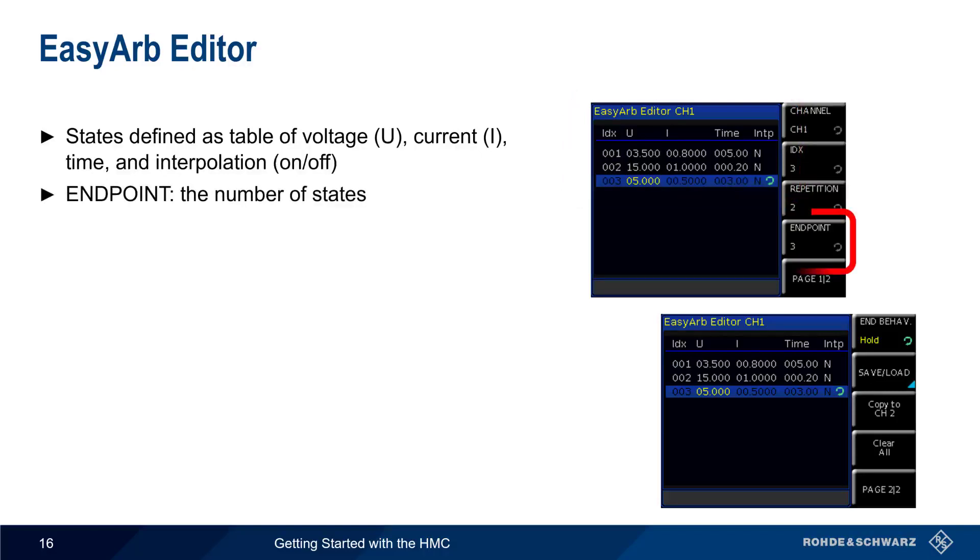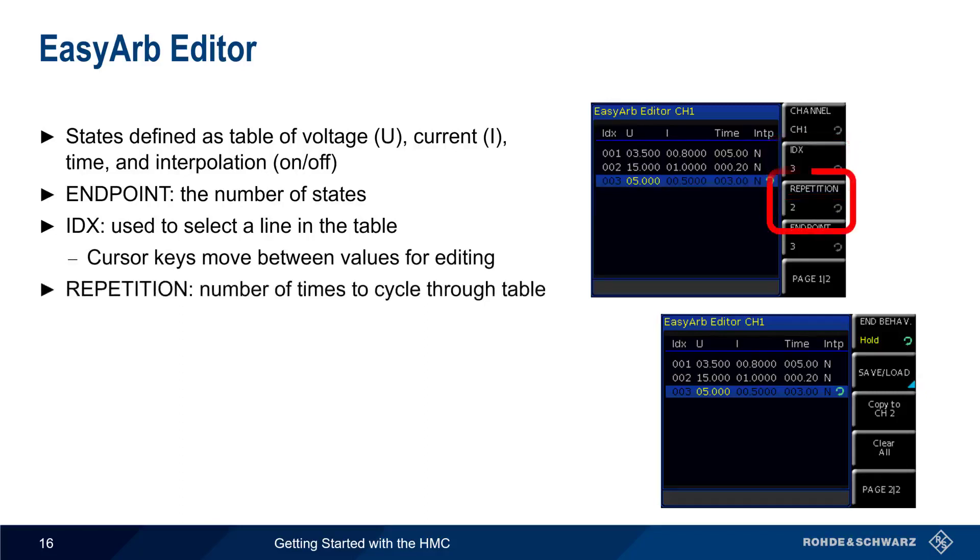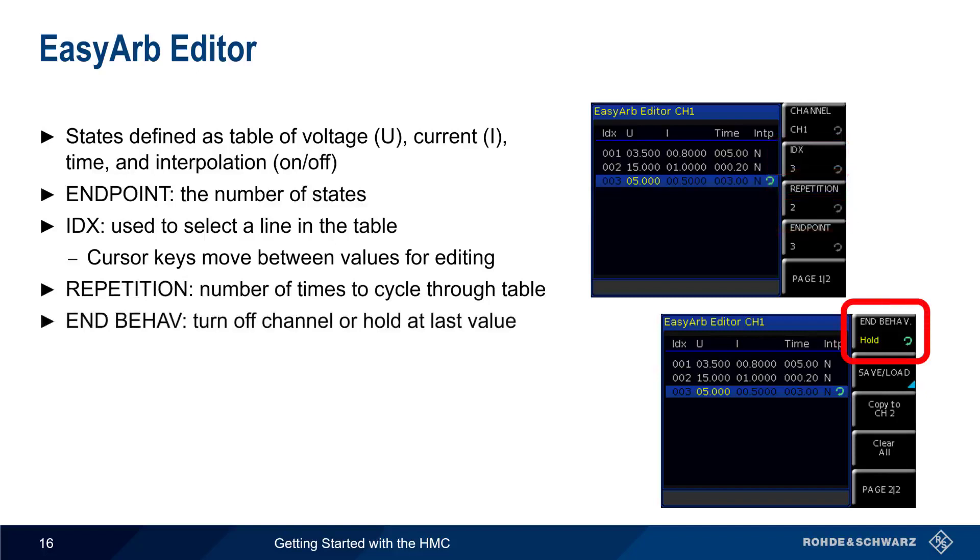The number of states is defined using Endpoint. In this example, there are three lines in the table. Index is used to select which line to edit, with the cursor keys being used to move between the values in each line. Repetition is the number of times the table will be repeated, and EndBehavior defines what happens at the end of the EZARB sequence — either turn the voltage off or hold at the last level.